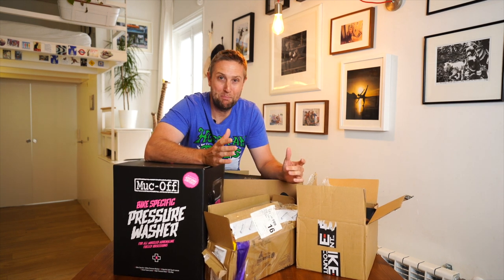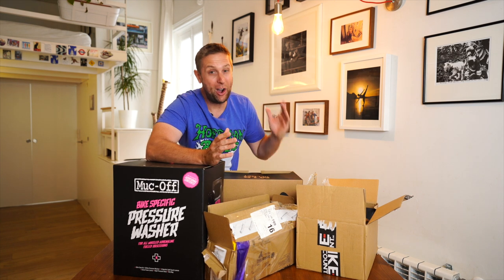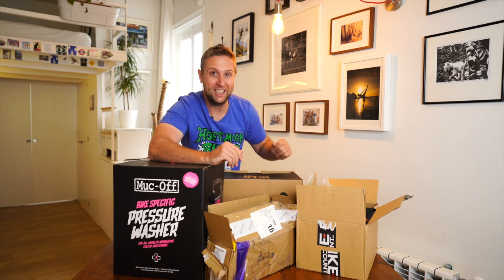Mail time at Sam's Bikes! I thought, riders, I would show you what's arrived in the last ten days. I am a lucky guy. Some of this stuff I bought, but also some of this stuff I've been gifted. So let's check it out.